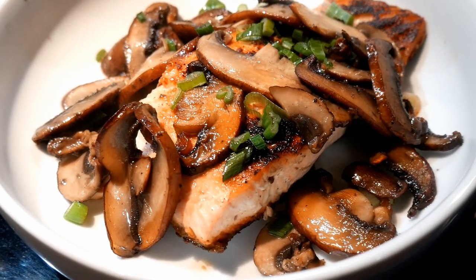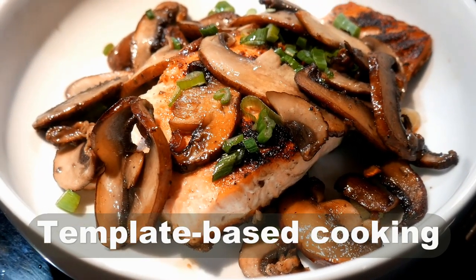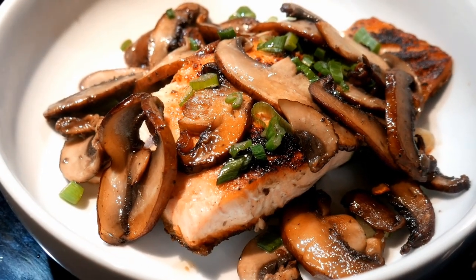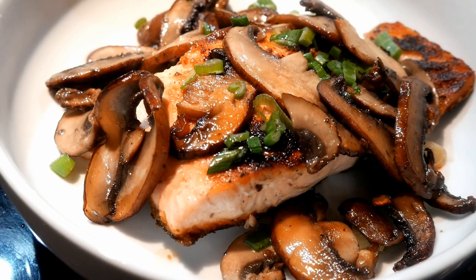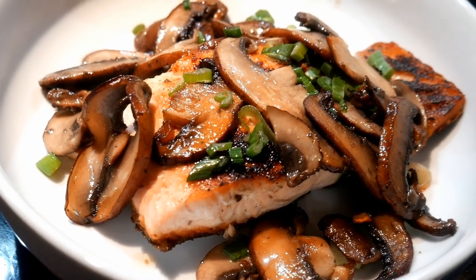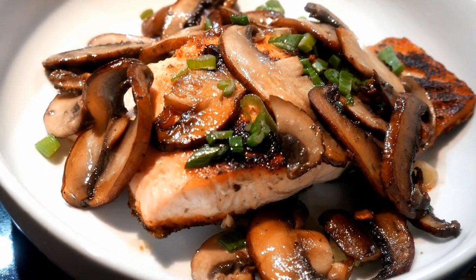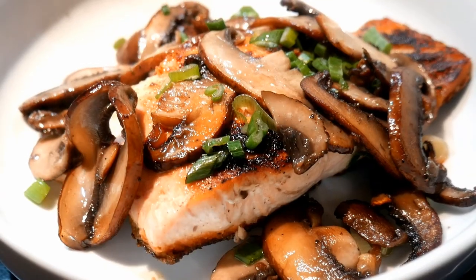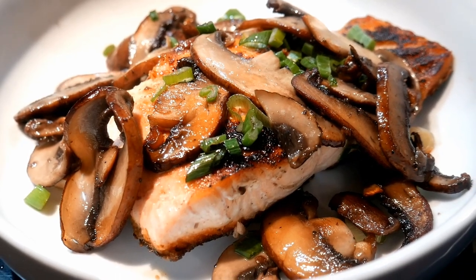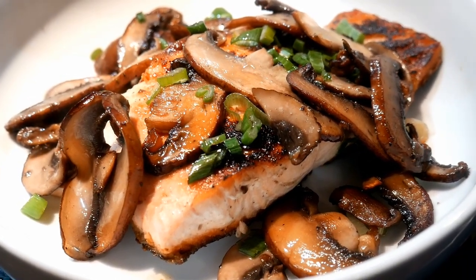Her approach is, in fact, template-based cooking, because she uses the same basic template to cook the salmon and she makes variations. With this approach, she can create infinite variations to her salmon dishes, all based on what she feels like having on that particular day, as well as what might be available to her at the time.